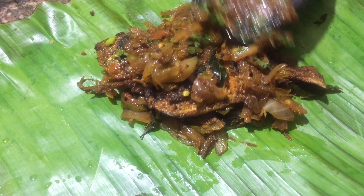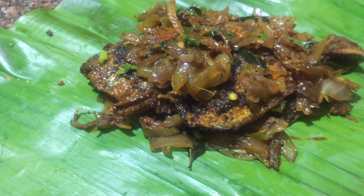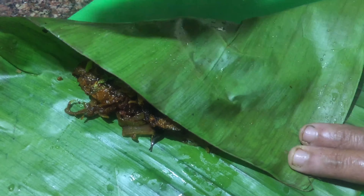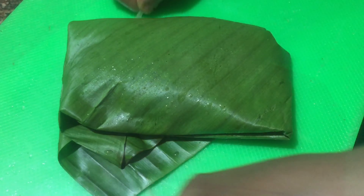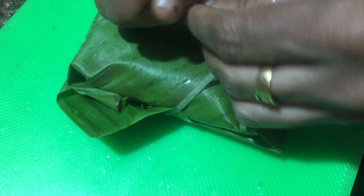We will cook a little bit with salt and then let it cook. Even if the meat looks like this, we don't have a little bit of salt. So we have to fill up a bowl with salt, but it doesn't work.